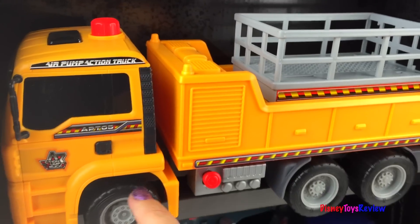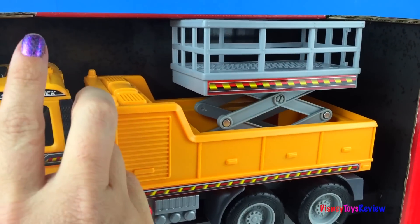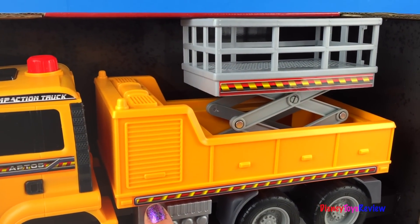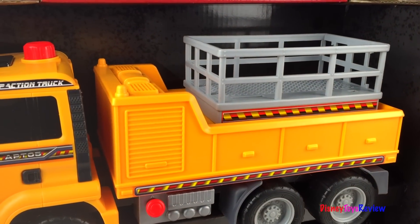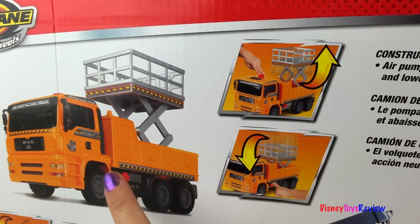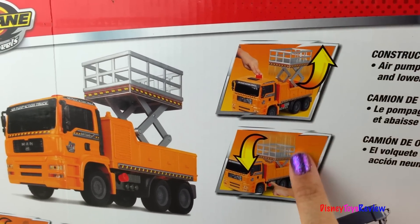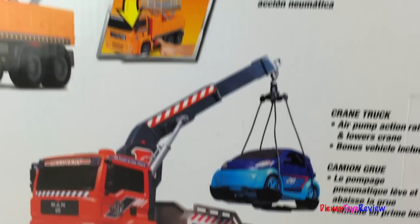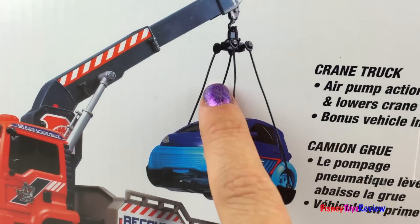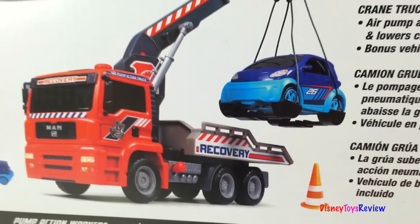Let's check out the other truck. When we push this, that basket comes right up and we can put it down by pulling this lever. We have this nice construction vehicle that pumps up with air to lift up the utility basket, and you can bring it back down again. And we also have this crane truck — there's a better view of the thing that can help pick up the cars. And construction cones.